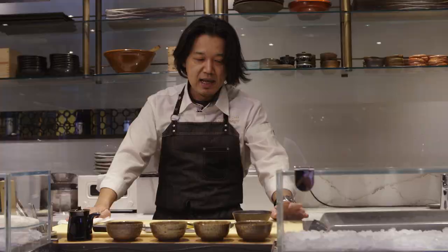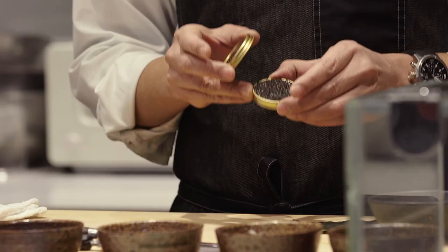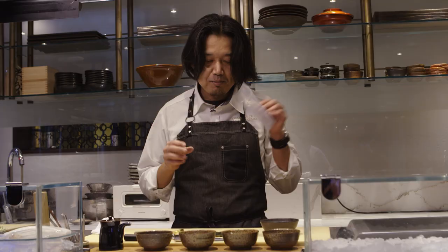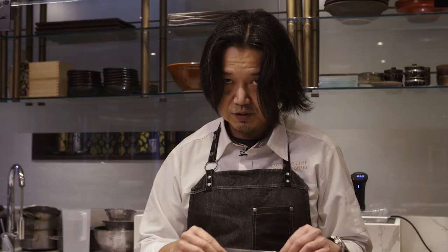Next step is to prepare the cured caviar. What I'm using is the traditional Japanese technique called Konbu Jime. Konbu has got tons of glutamic acid — just like a tomato, for example. We are utilizing this glutamic acid on top of this beautiful Osetra caviar. How you do it is pretty simple. First step, any kind of sealable bag will work. All you need is 10 grams of kelp and 10 grams of cooking grade sake. Close the seal and keep it in the fridge overnight.